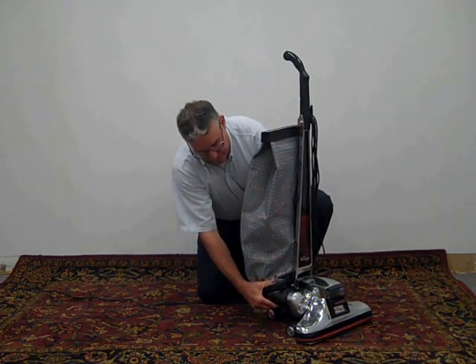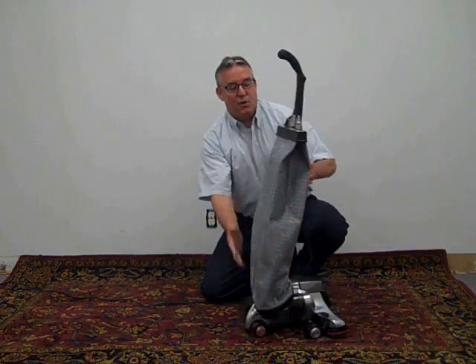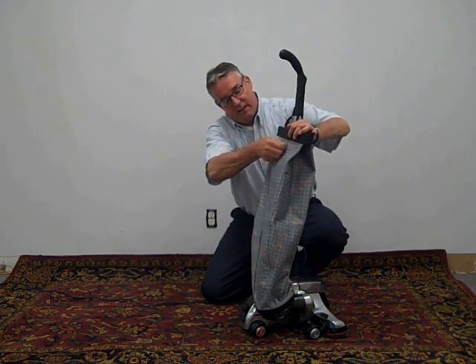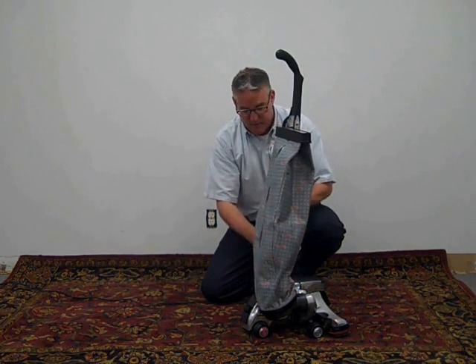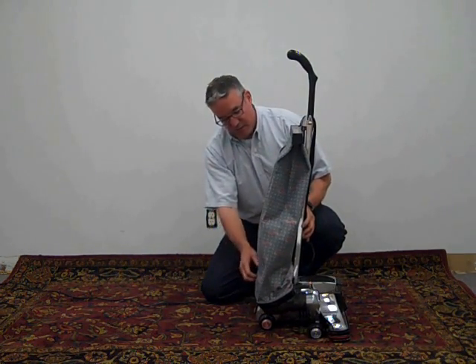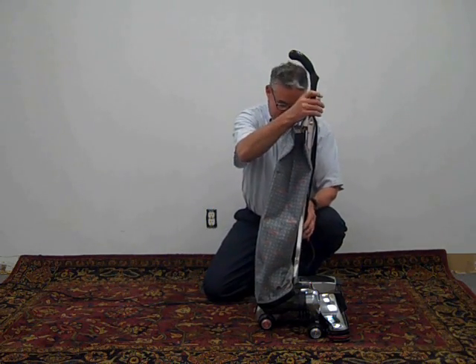The cloth bag incorporated a disposable bag, which made it a little bit easier for the consumers to take the debris out of the bag, and then they would just replace the disposable bag and be all set to run.